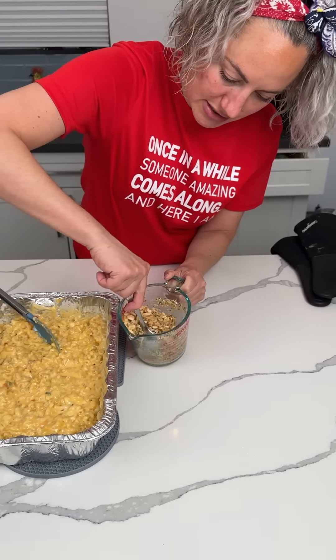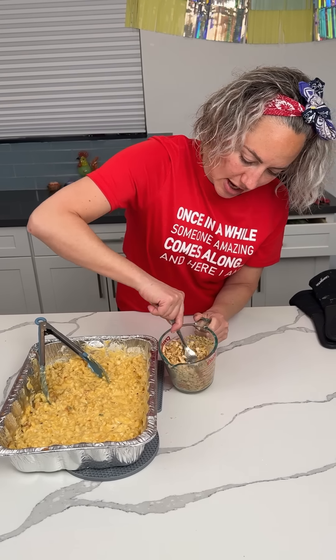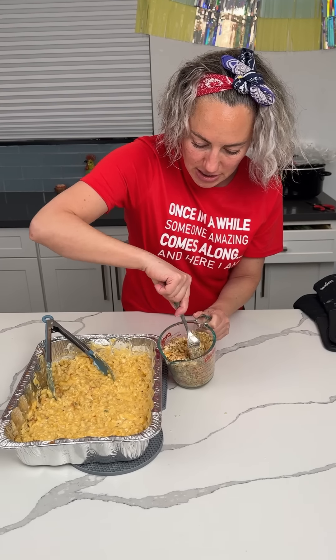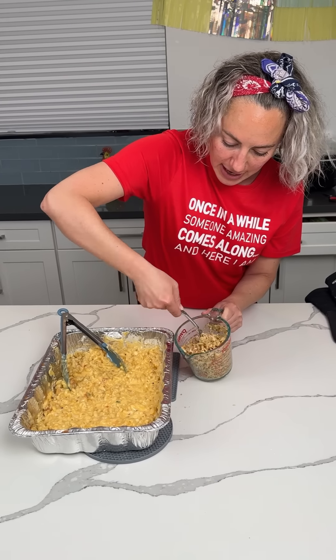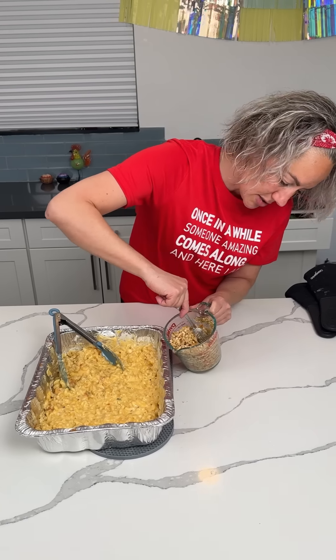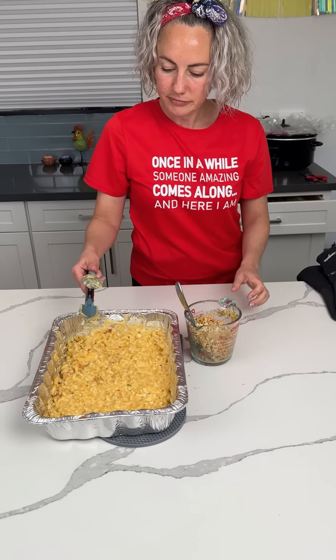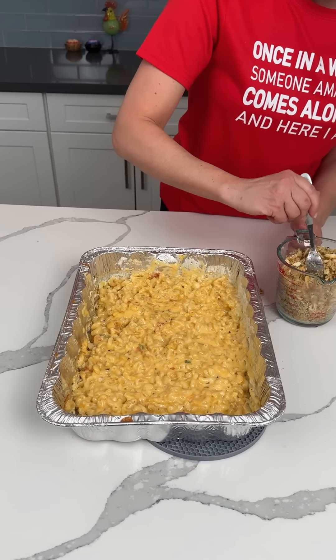Is that enough butter? It is! What toppings do you put on your mac and cheese? There are so many ways to make it. I've honestly never met a mac and cheese I didn't like. When I make homemade mac and cheese, I shred my own cheese because it really does make a difference.